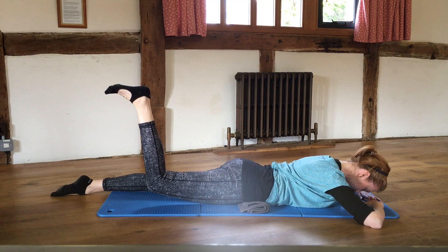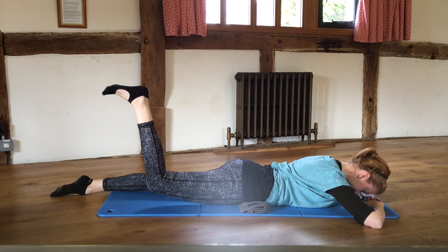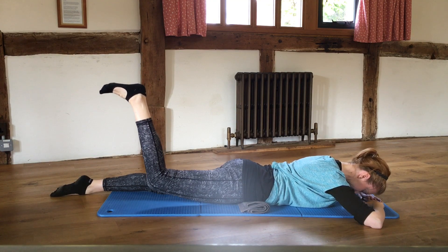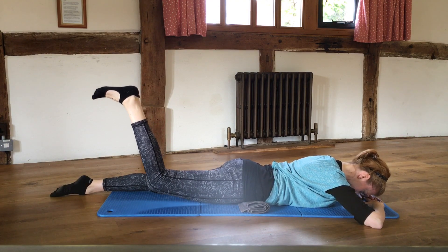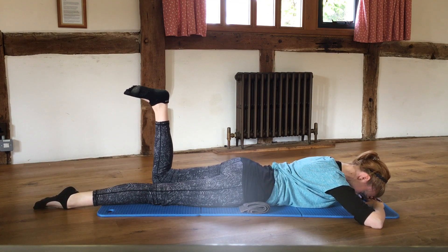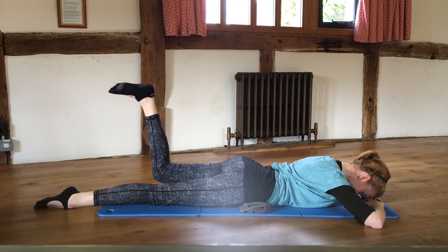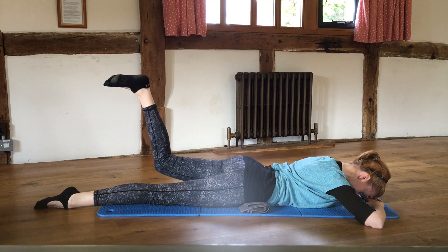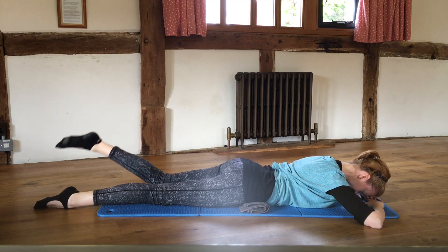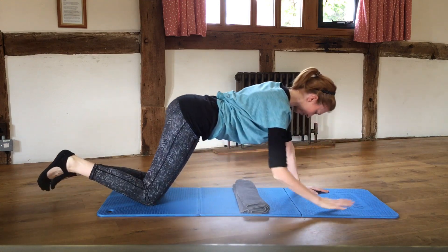Hold it there and pulse — feel like you're pushing the foot to the ceiling. Push up and up and up and up. Pulse, pulse, pulse, pulse — four, three, two, one — then lower the leg back down. Do the same on the other side: float the leg, push that foot up to the ceiling, pulse, pulse, pulse — four, three, two, one — and lower that leg back down.